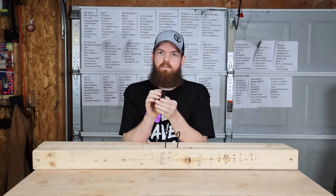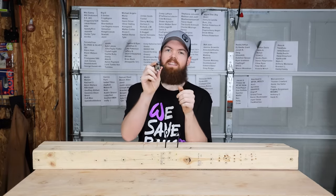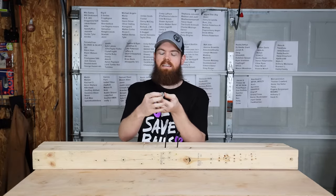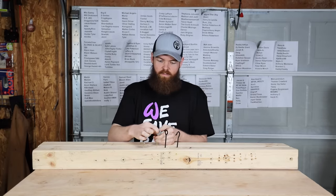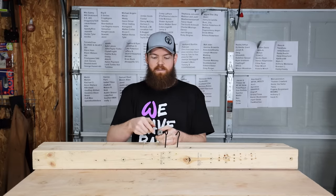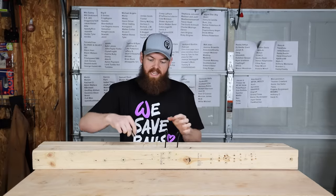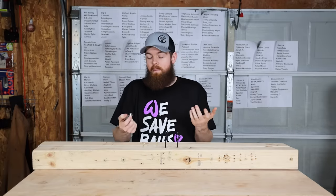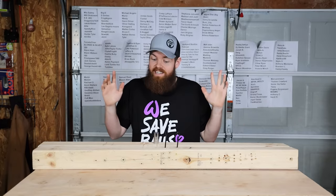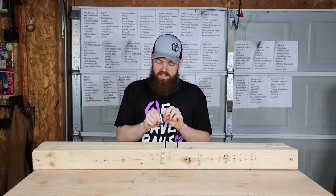Our next product is made by Racko — it's one of these universal sockets that I'm sure you've all seen before. It's a three-quarter socket with a bunch of little pins inside it. The gimmick is that it's supposed to quickly adapt to basically any bolt size up to three-quarters of an inch. We'll see how durable it is.